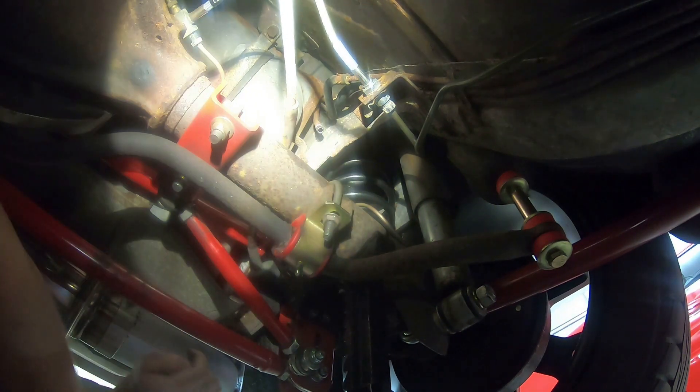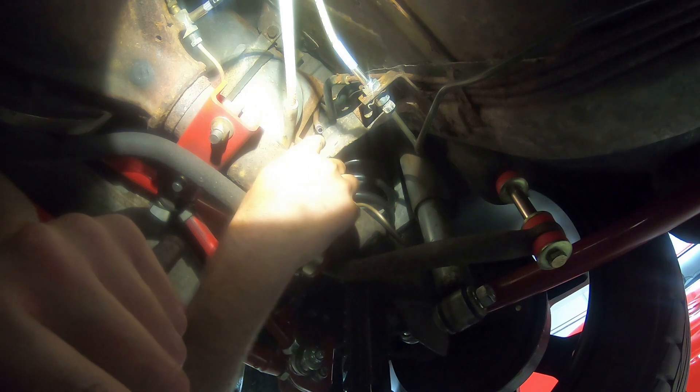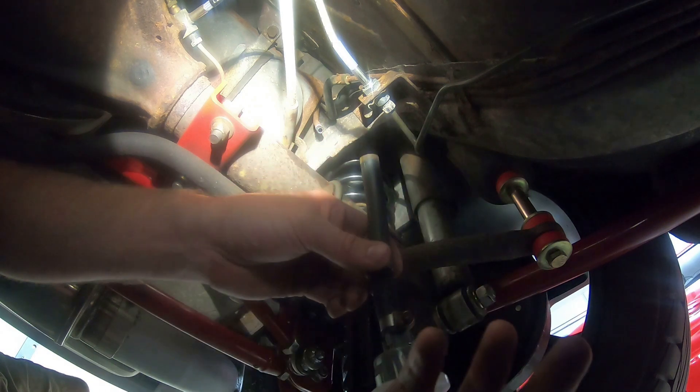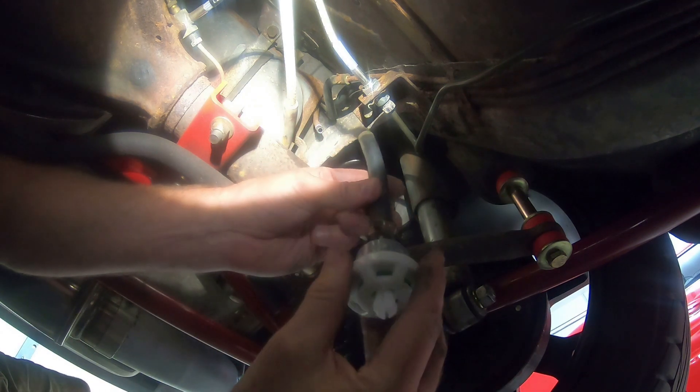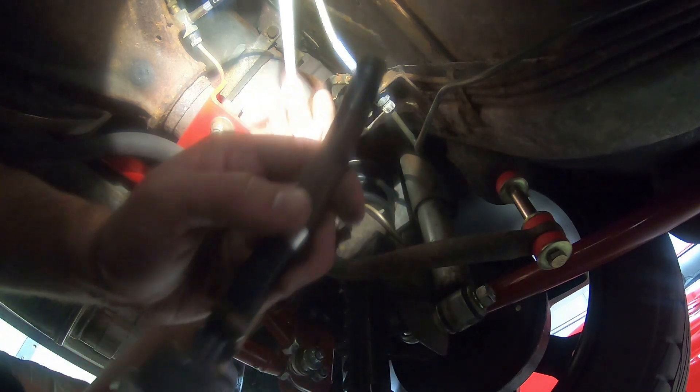One thing I will say — since I disconnected it, I can definitely smell the fuel vapors coming out of that line. So this thing definitely does the trick. It wasn't necessarily my problem — I'm sure it's just the carburetor venting fumes as well. But let's get this new one installed so it definitely clips in better and at least stays put.